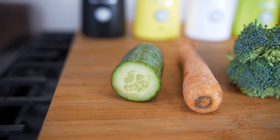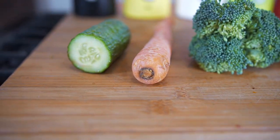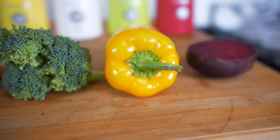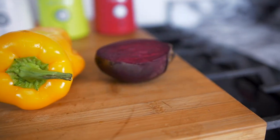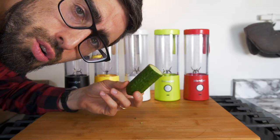So we've got some cucumber, because I see a lot of people do this. Then we have carrot — could be a little bit like carrot juice. Broccoli, you know, why not, very healthy. Same with the bell peppers. And then some nice red coloring, so we got the red beet. Let's just throw them all in the blender with some water and try some veggie water.